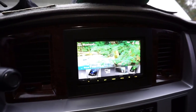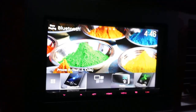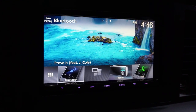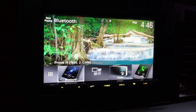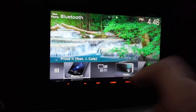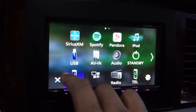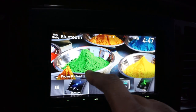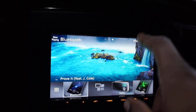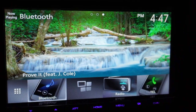In the center we have a Kenwood DMX77065 radio. Excellent radio — it has Apple CarPlay, Android Auto, Bluetooth, radio, telephone, and the Sirius radio option. Where this radio really shines is with Apple CarPlay and Android Auto — it makes a world of difference compared to a standard radio. The screen is beautiful on this thing. It's truly night and day.